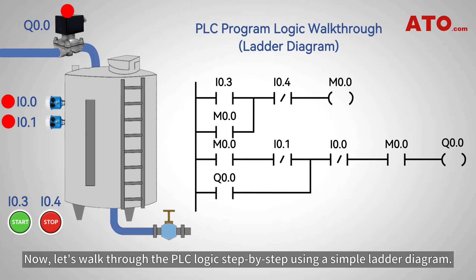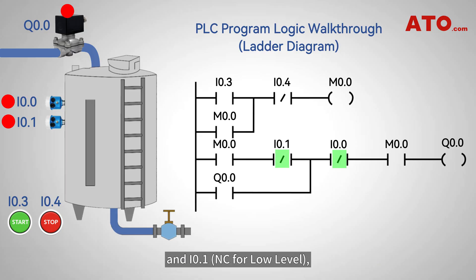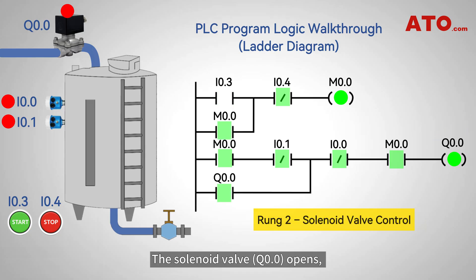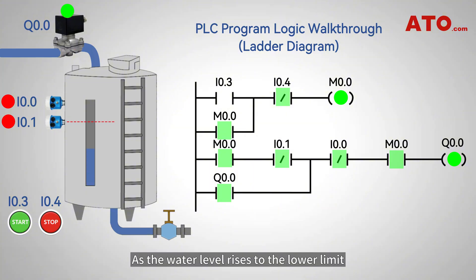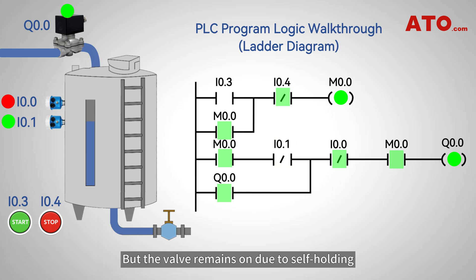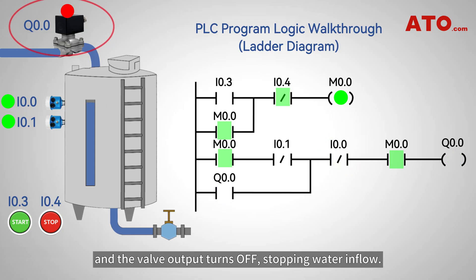Now let's walk through the PLC logic step-by-step using a simple ladder diagram. We've integrated two level switches: I0.0, normally closed for high level, and I0.1, normally closed for low level, and start button normally open contact to I0.3, the stop button normally closed contact to I0.4. When you press the start button, internal relay M0.0 latches on. The solenoid valve Q0.0 opens, allowing water into the tank. As the water level rises to the lower limit, the normally closed contact of I0.1 opens. But the valve remains on due to self-holding, allowing the water level to rise continuously. When water reaches the upper limit, the high level sensor triggers input I0.0, and the valve output turns off, stopping water inflow.